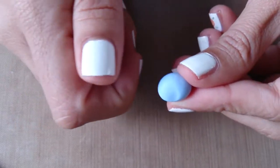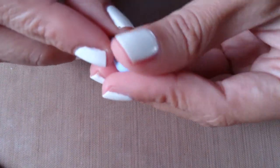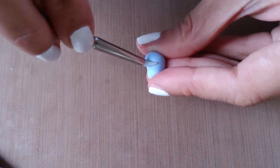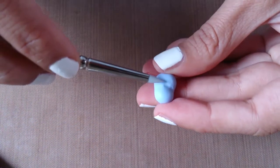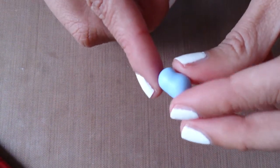Just tear off a small piece and roll it into a ball and then start indenting it about two-thirds of the way up until you get a bean shape which is a bit bigger at the bottom than it is at the top. Here I'm just using my color shaper to make the indent a little bit deeper and then just smoothing it out to make the lines all smooth. And this is the bean-like shape that you're left with.